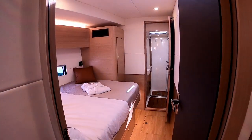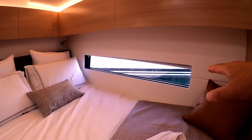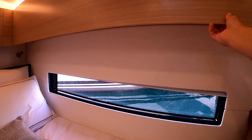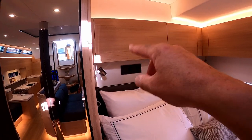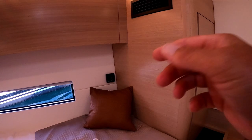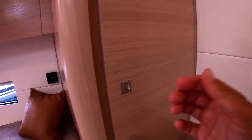Coming forward port, you have a double guest cabin. Lovely windows — each of the port light windows has a blind. The bed's huge; the camera doesn't do it justice. You have a cabinet there, another cupboard, mains plugs, USB charging, and somewhere in here there's your heater and climate control. A hanging locker, which is very nice. There's storage everywhere.